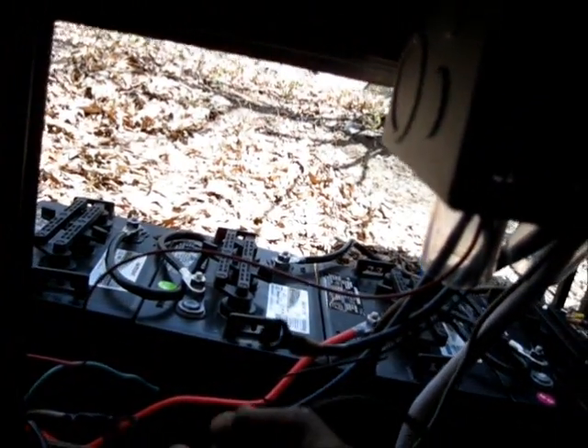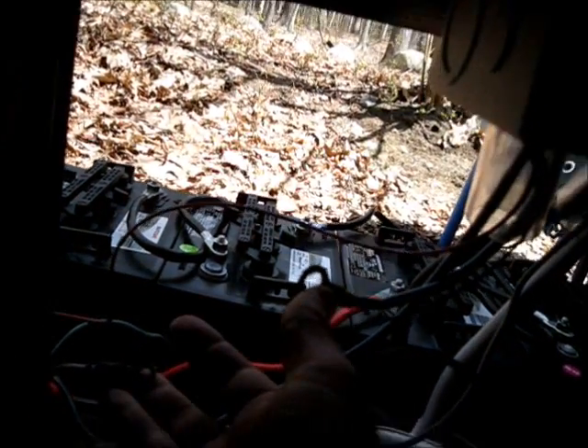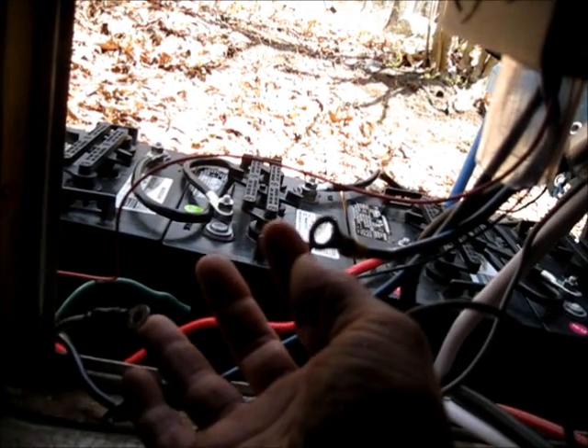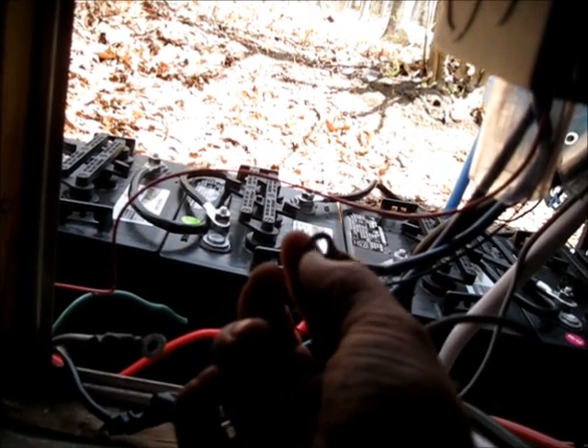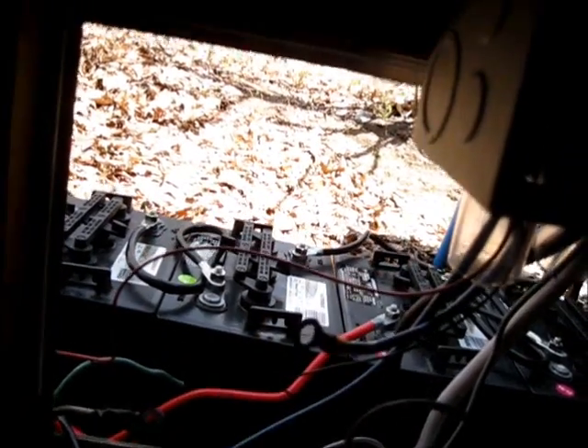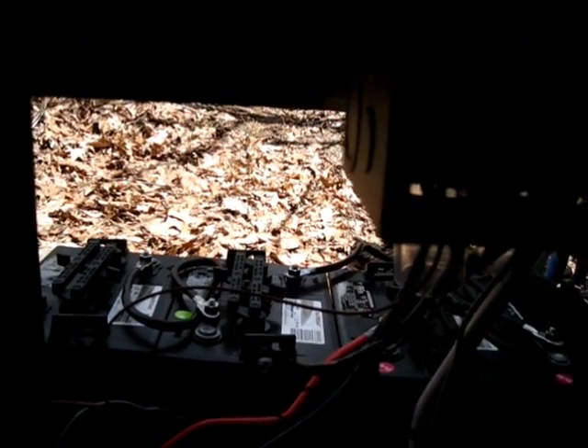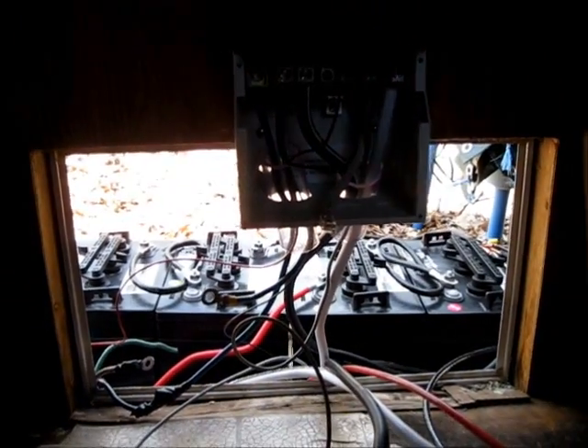Here are my solar panel wires. I want to hook up a cutoff switch, but the switch I bought has way too large ring terminals and I can't fit it on there, so I have to get different ring terminals. I'm rewiring the whole setup here and hopefully I'll have it running again soon.